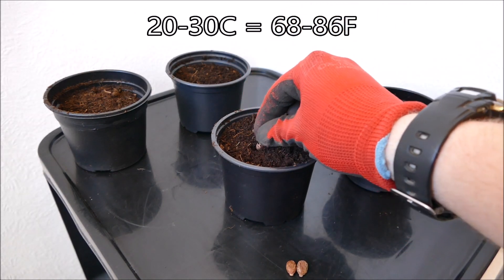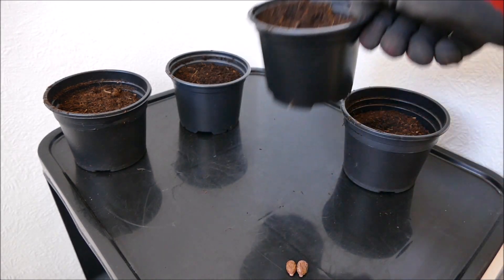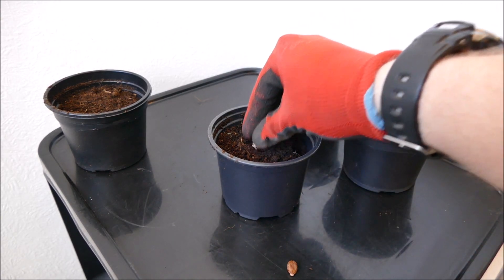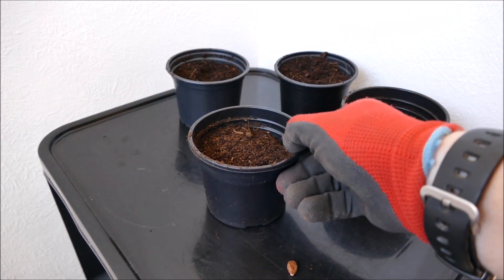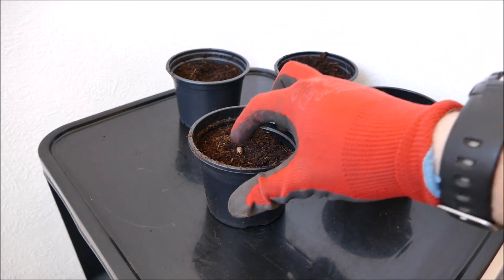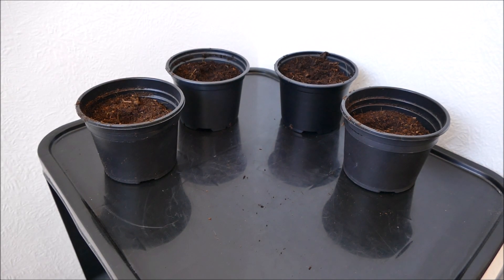I'm going to keep these at around 20 to 30 degrees in a propagator to get some rapid growth. They should germinate within about two or three weeks, but I think with high temperatures I should be able to get them germinating in one week. You can soak the seeds before you sow them to speed up germination - I'm not going to do that because soaking is a good way of leaching out some of the poisons and I don't really want a cup full of toxic water. I'm just going to make sure the compost is nice and damp and have it in a heated propagator, which should be fine.